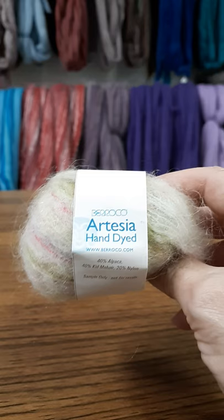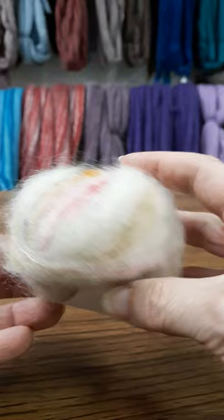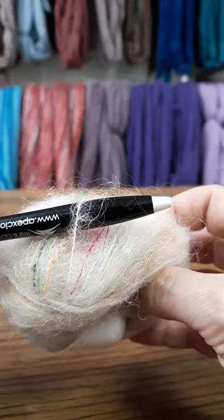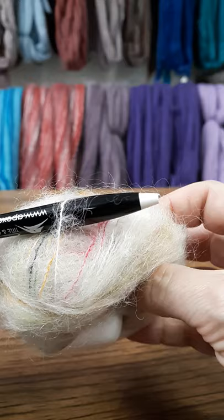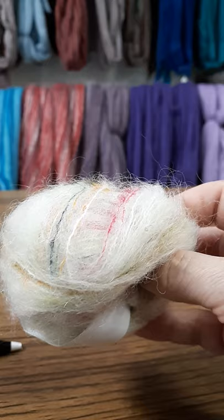Going on with our tour of the yarns, we have the Barroco collection. This is the Artesia Hand Dyed. Artesia Hand Dyed is made of 40% alpaca, 40% mohair, and 20% nylon. It is 475 yards per hank, and you can use a size 9 to 10.5 US needle, and for crocheting you could use a J hook.